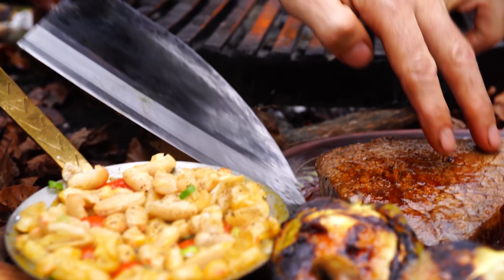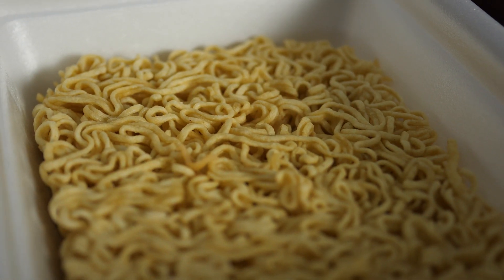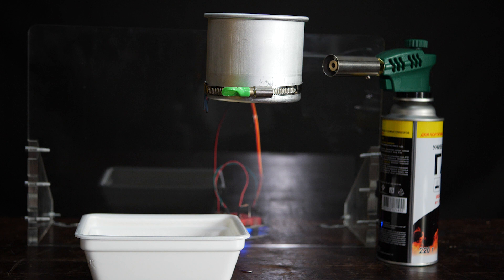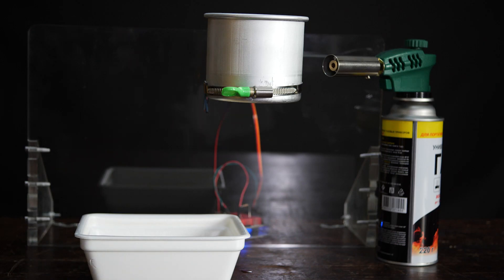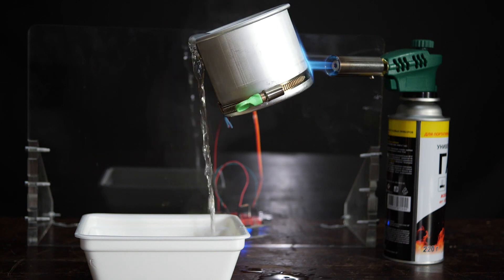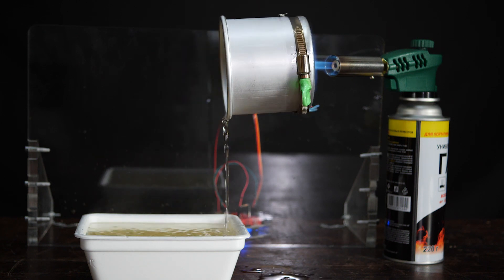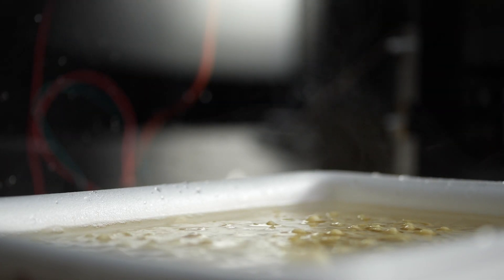With the help of a thermistor, you could make some fragrant and delicious instant noodles. We have a cup, a gas torch, and some water. I attach a thermistor to the side of the aluminium cup and set the temperature to 90 degrees. When the cup gets hot enough, Arduino activates the servo and pours the water in our lunch. The robot made instant noodles.